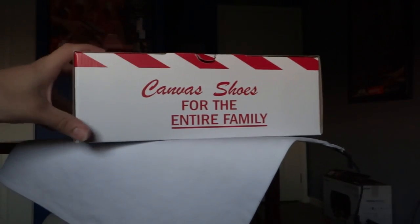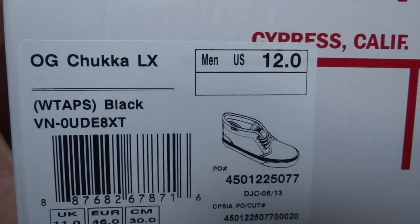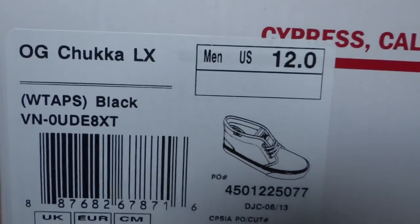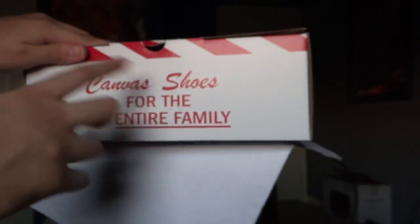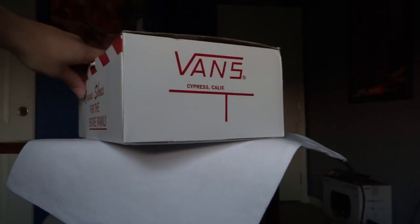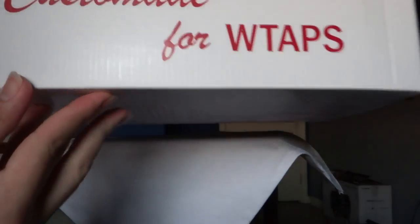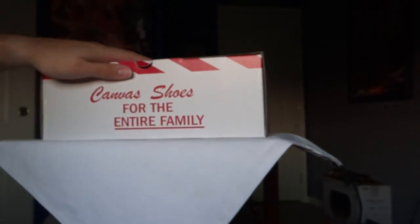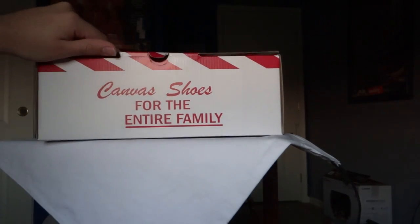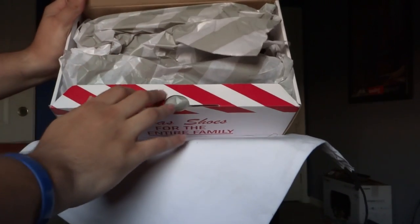Here's the box — it's a red and white box. Vans. On the label you have OG Chukka LX WTAPs black size 12. Canvas shoes for the entire family. And it says custom made for the OG Chukka LX WTAPs — that's pretty cool. You can probably hear my nephews downstairs jumping around. We got the striped bag inside.